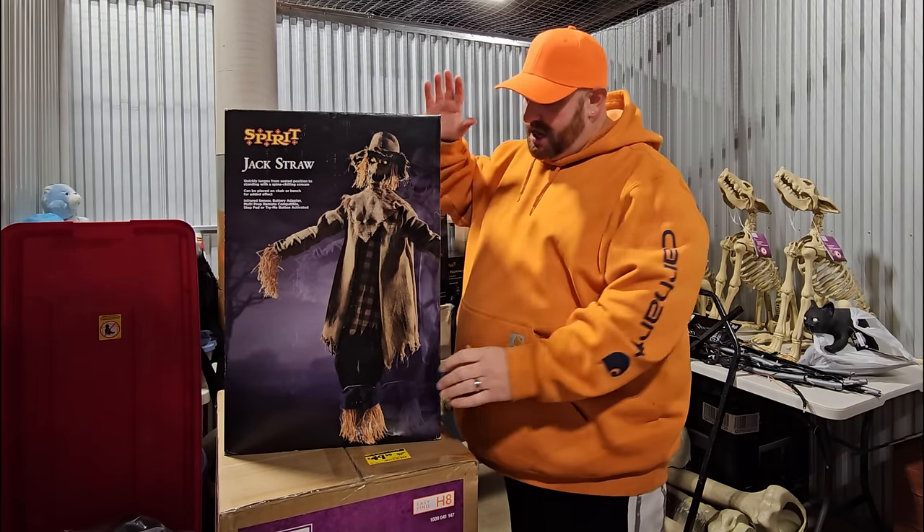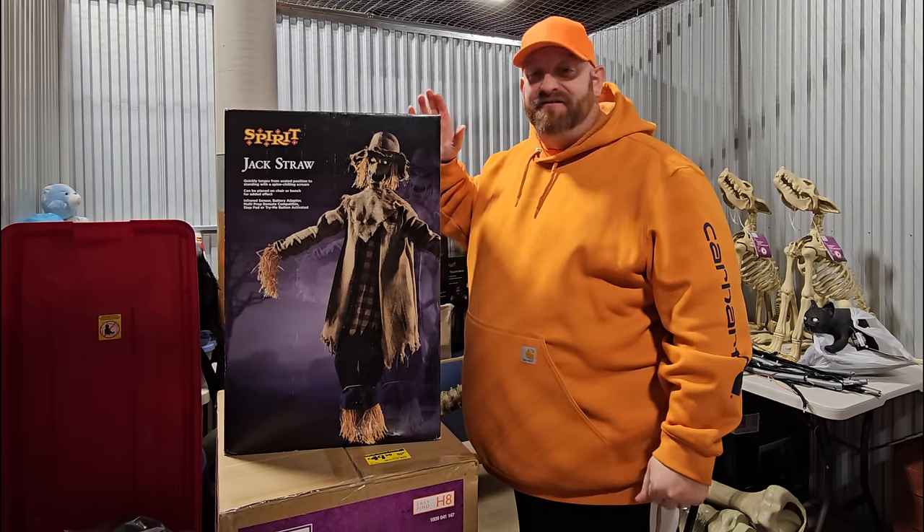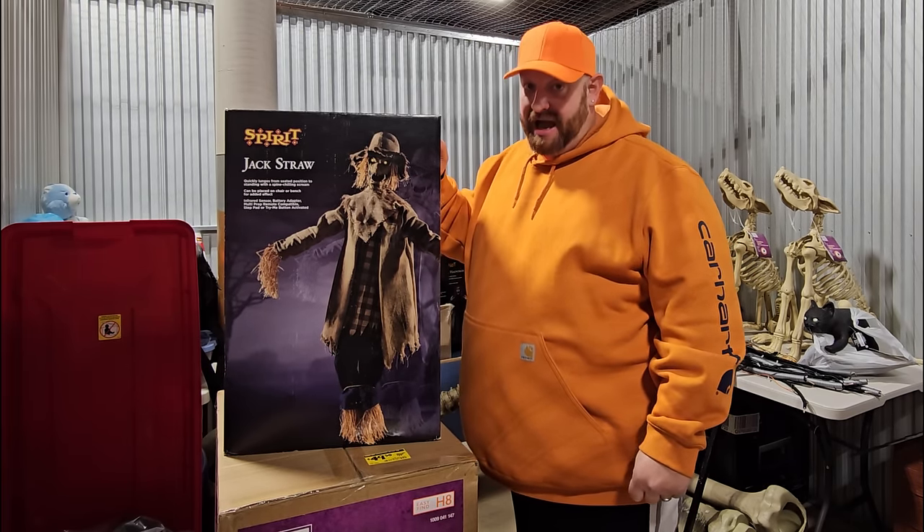So that is the first one — Jack Straw from Spirit Halloween, one of my favorite animatronics of all time.